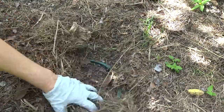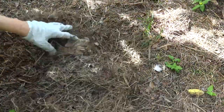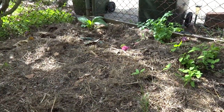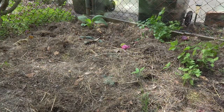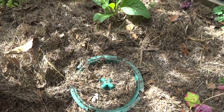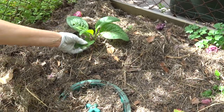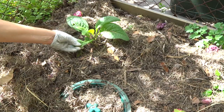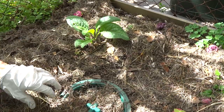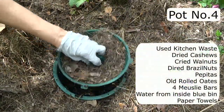There are two pots here. Let's look at pot number four first — you can see the bush turkey has had a little pick around it as well and made a bit of a mess. Here's a little comfrey tree I just planted that the bush turkey has had a munch at, but it hasn't destroyed it completely. I'll give it some water today. Now coming back down to our pot — what did it have in it?